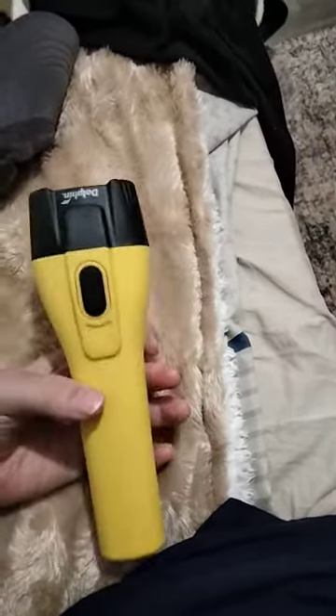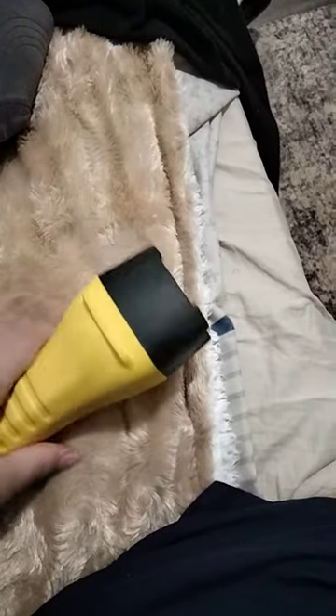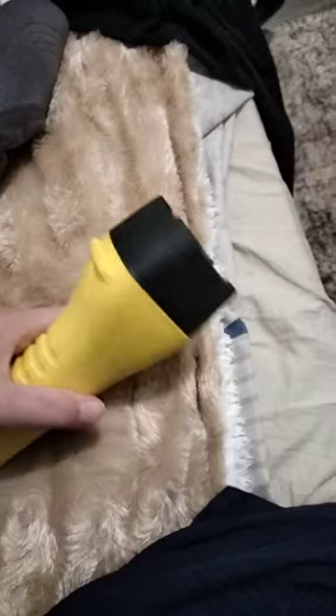It's supposed to be waterproof and everything, and it's got quite a bright light on it so you can definitely see when you're walking.